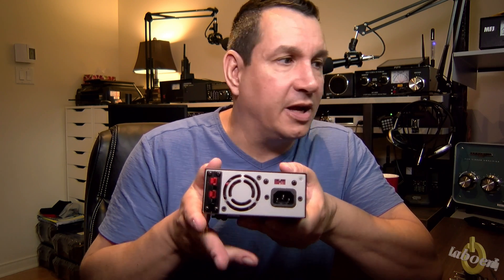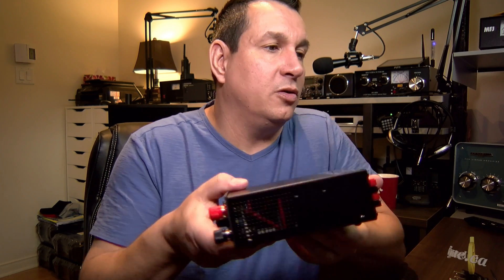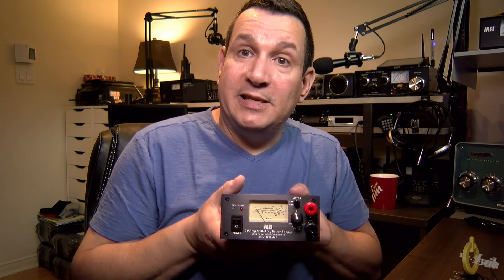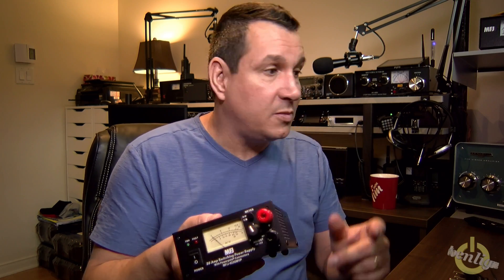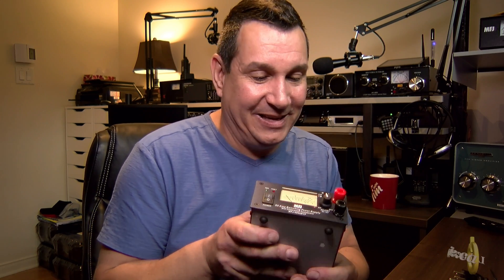There are two Power Pole connectors in the back, which is exactly what I needed. There's a model without Power Poles for $20 less, but everything I run is on Power Poles so this is easy. This will be perfect for portable operation. You have the meter showing volts and amps. Hope you enjoyed this unboxing — I have another thing to unbox and then I'm done for today. 73!